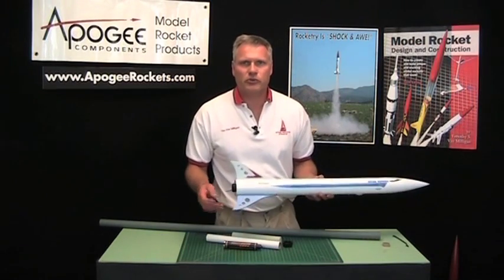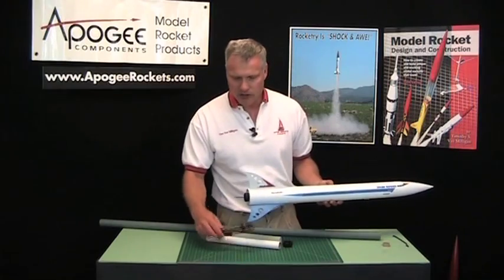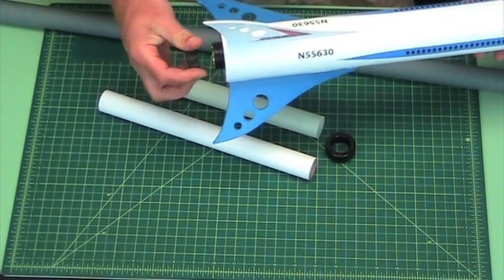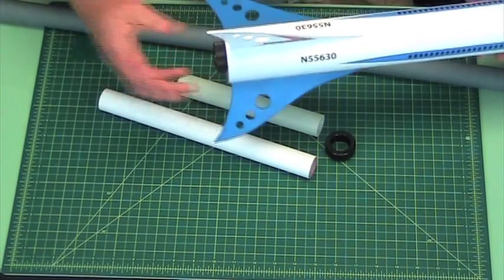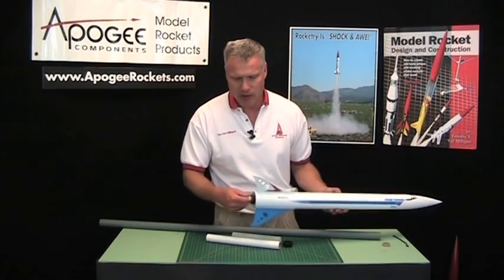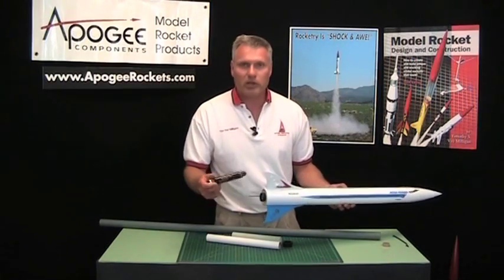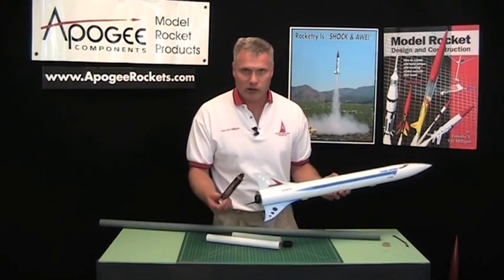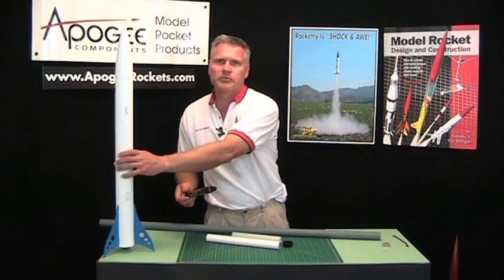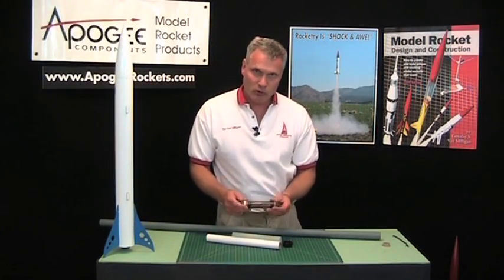Thank you for your interest in the screw-on type engine retainers. The advantage of these is it allows you to insert the rocket motor quickly into the back end of the rocket, screw it on, and it's ready for flight. The same goes for after the flight — you just pop it off real quick and you can plug in a new motor and go. The screw-on types are really good for quick change on engine removal and insertion.